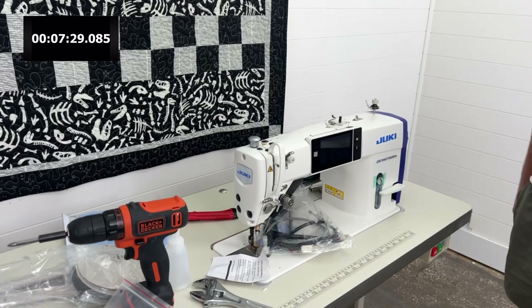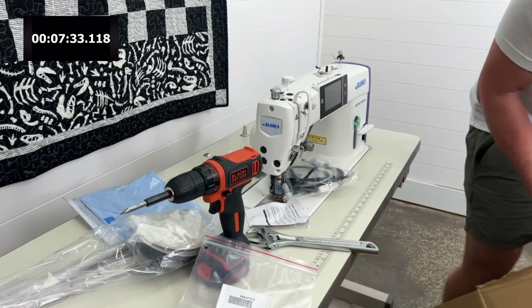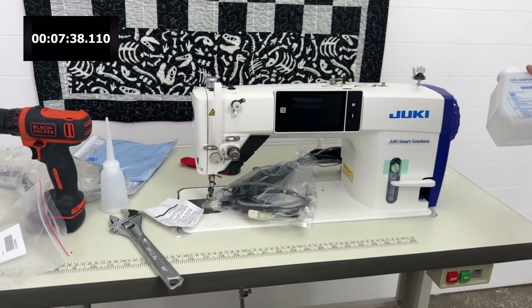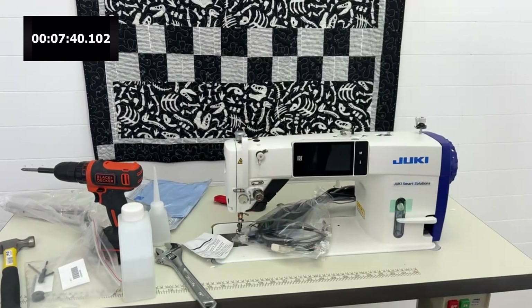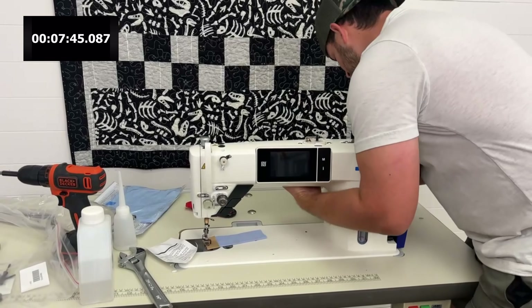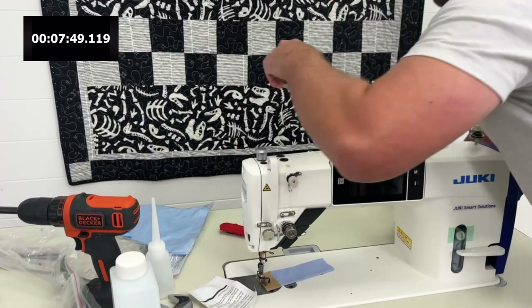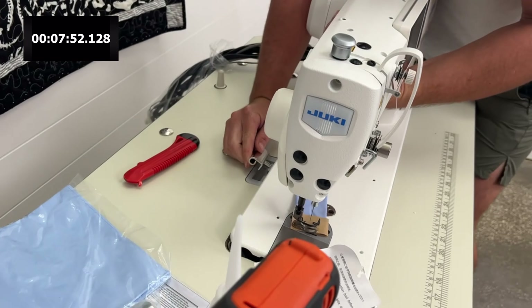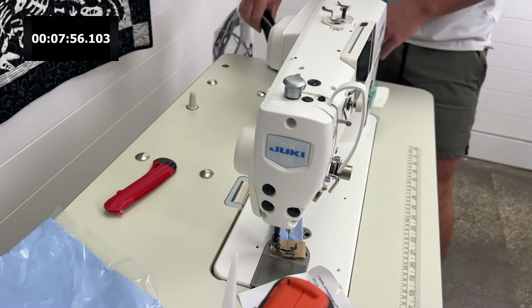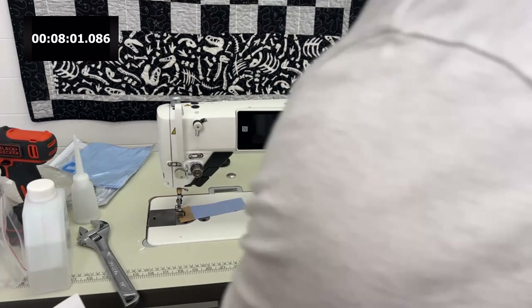Okay, that deserves a little bit of a break — throw all this stuff out of here. We got the machine head in. It literally just sits right into the table. Tilt this bad boy forward, put these metal hinges in there, so tilt it forward, put these hinges there, and now my machine will tilt back and forward. That one really wears you out.